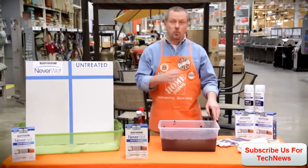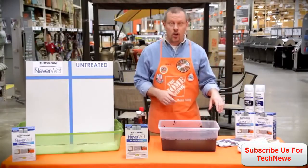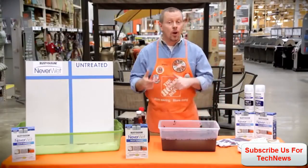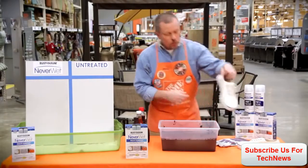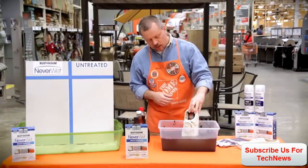We've got a demo here. I've got a bucket with just some water and some topsoil. We've got a pair of shoes and a pair of work gloves — one's been treated with the NeverWet and one hasn't. So let me go ahead and take the one that has not been treated. I'm going to dip that in the water and let it sit in there for a second.